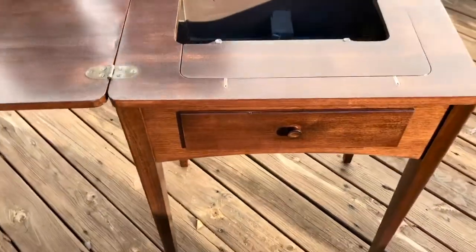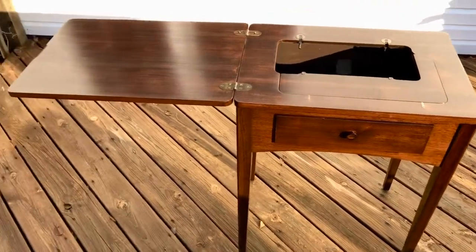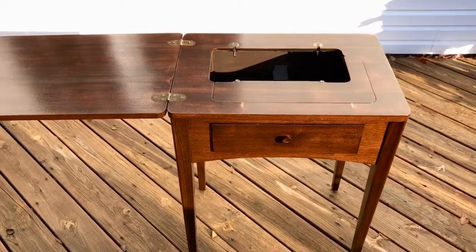It's a really beautiful cabinet. I'm very pleased with how it turned out. And if you want other pictures or have any questions, just let me know. Thanks.